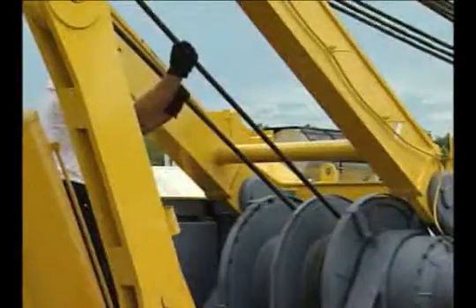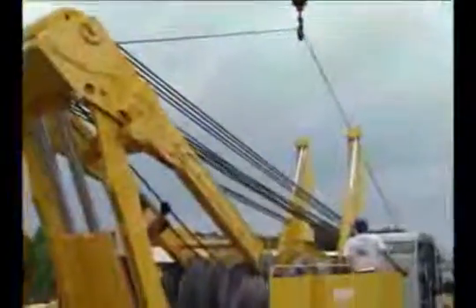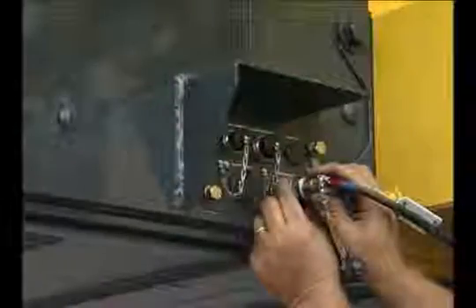Connect the other end of the wire rope to the boom drum with the wedge. Pull the wire rope and make sure the wedge is properly set on both boom hoist drums. Keep the wire rope tight on the drum when taking up excess cable. Connect the cable for the mast angle sensor to the connector on the main machine.